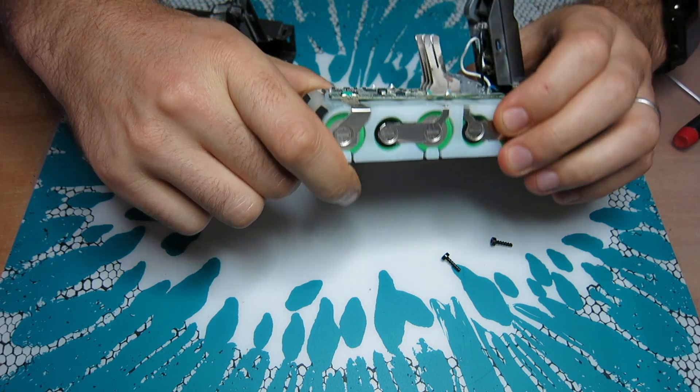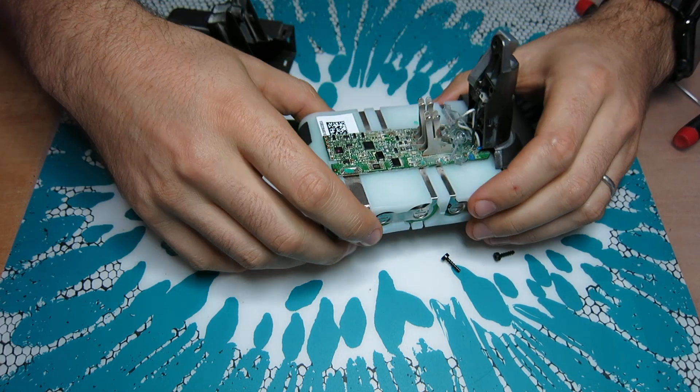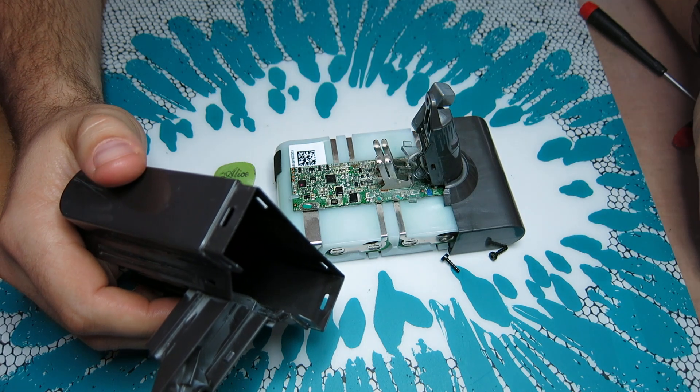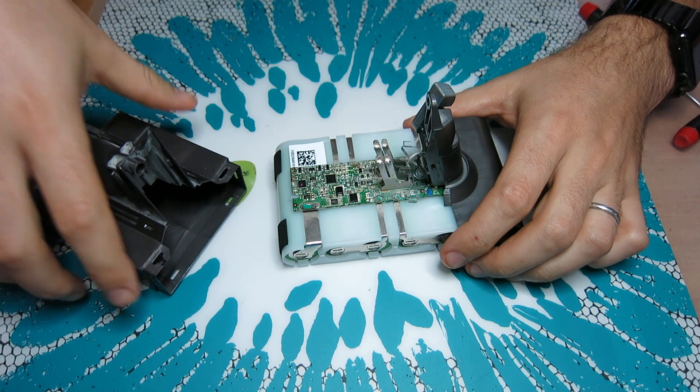You need a nice soldering iron to put it back together for it to work properly. But this is how you take apart the DC-59 or Dyson V6 battery. Thanks, bye.